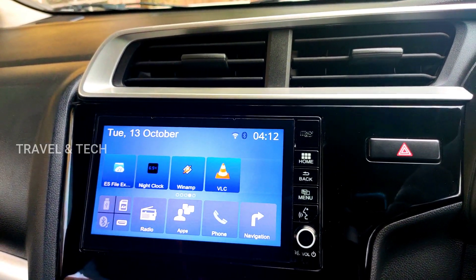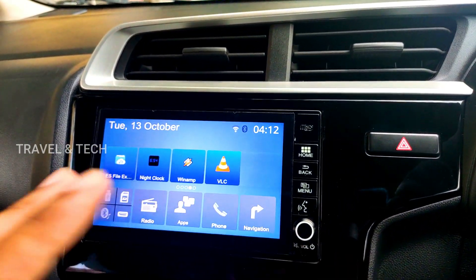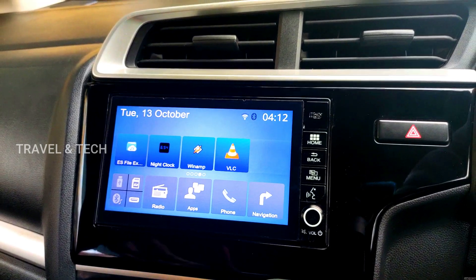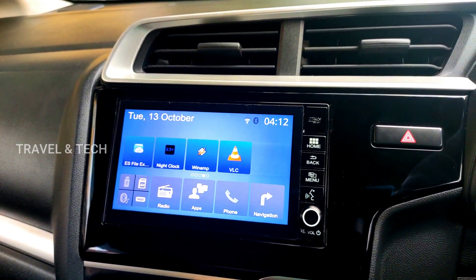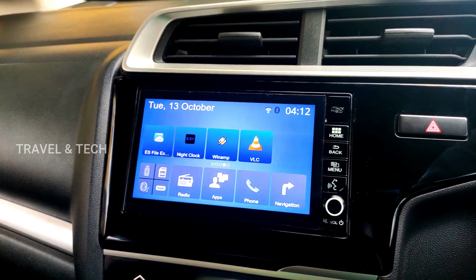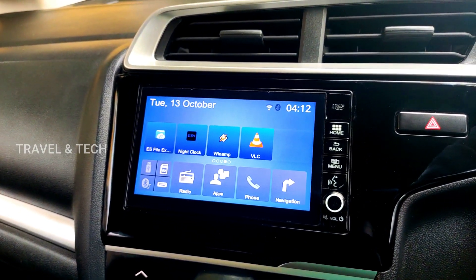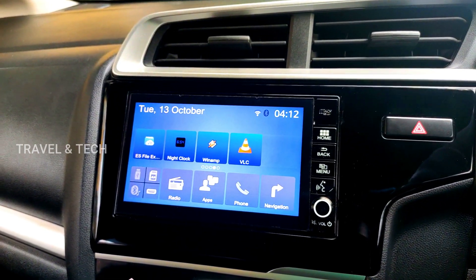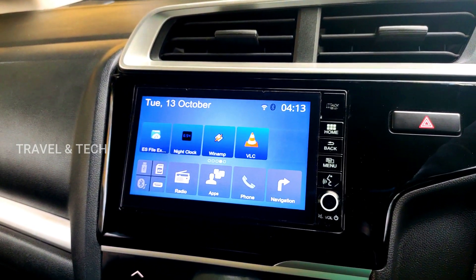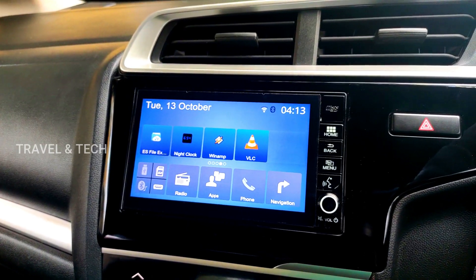If you need any of these apps installed on your Digipad, check out my channel — there are videos on each one of them. You can install all of these apps and make your Digipad one of the best in-car entertainment systems. None of the other cars or systems have all these apps together. This is specially brought to you by Travel and Tech. If you find this video worthwhile, please subscribe to my channel, like the video, and write in the comments how you feel about VLC Media Player once you've installed it. Thank you for subscribing — have a good day!